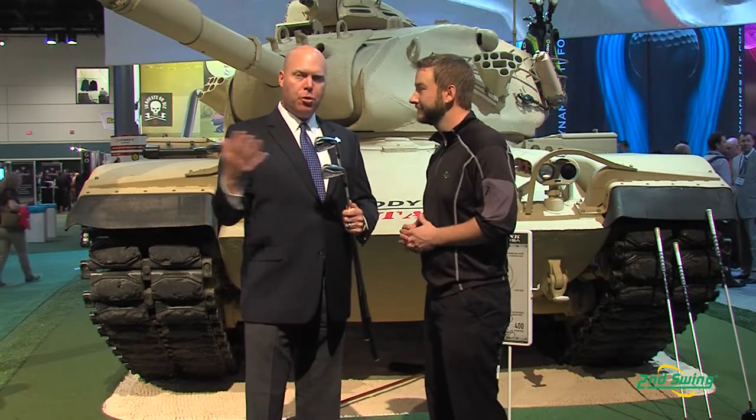We've got two new forged offerings this year, our Apex and our Apex Pro. They both bring new technology to the category, but a lot of the classic good looks and feel that you expect from a forged iron.